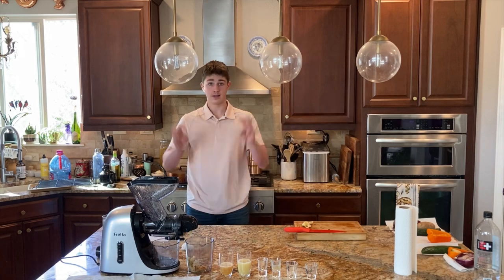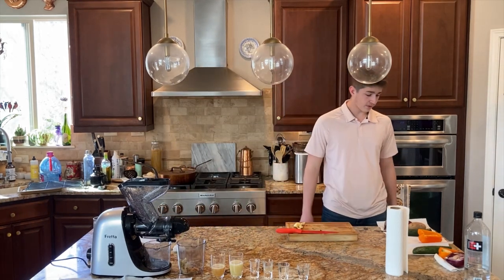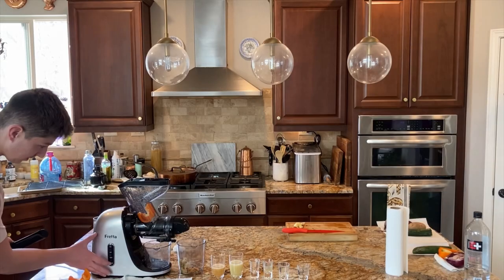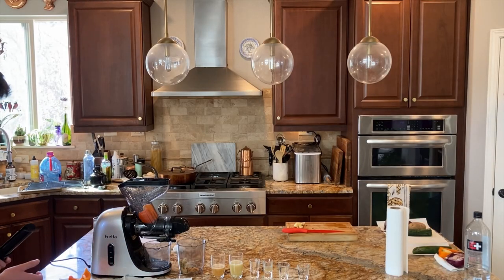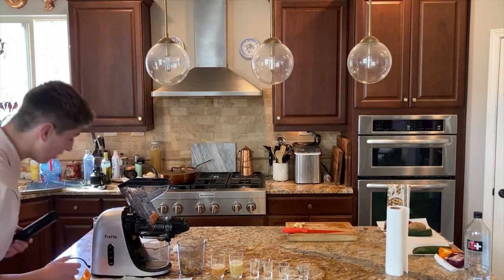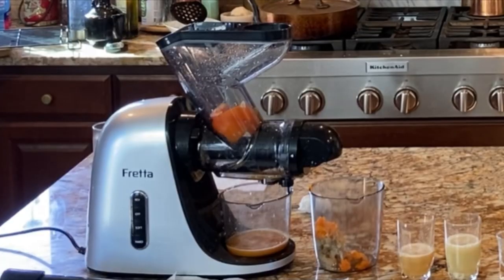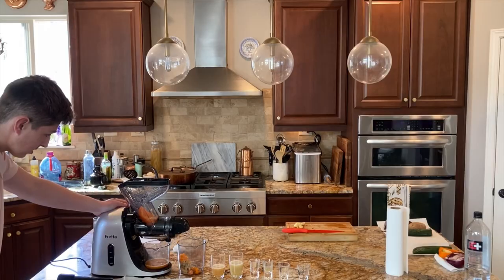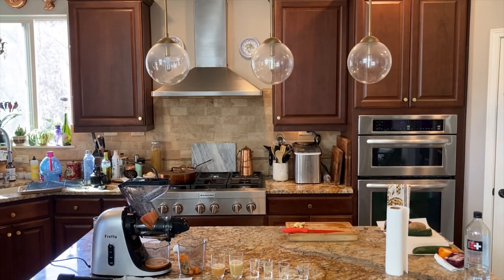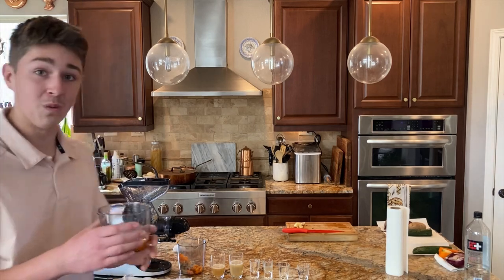Now on to level three. For level three we are gonna be doing bell pepper. Oh, that is some weird looking juice right there — very weird looking juice, I gotta admit. This is orange. Oh wow, this smells exactly like a bell pepper.